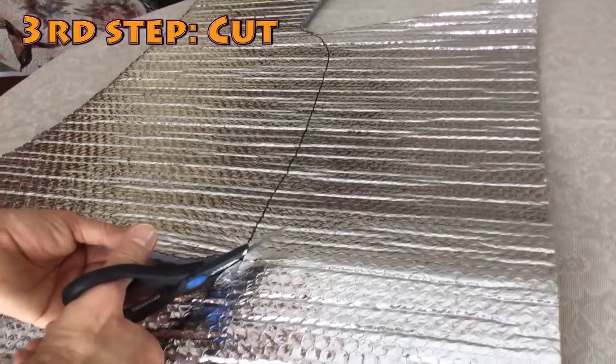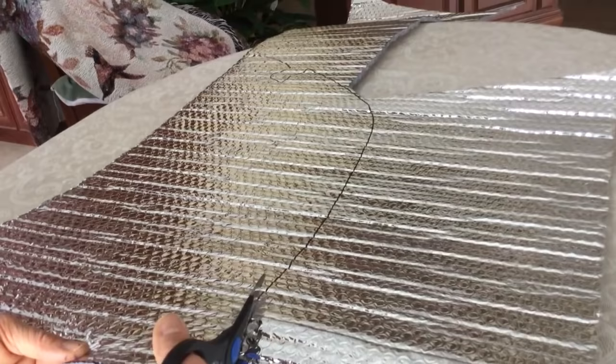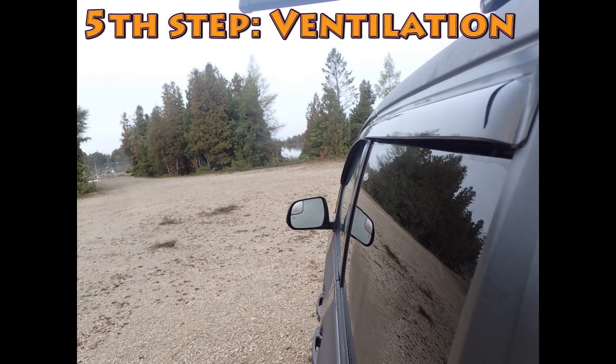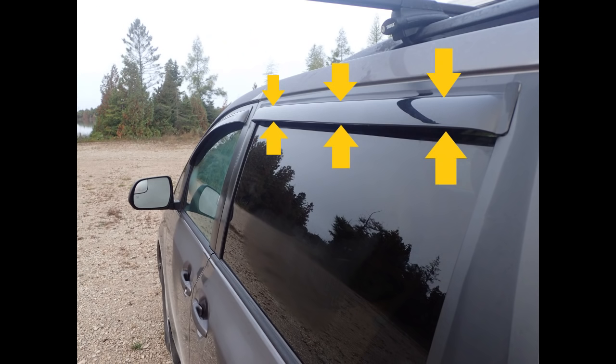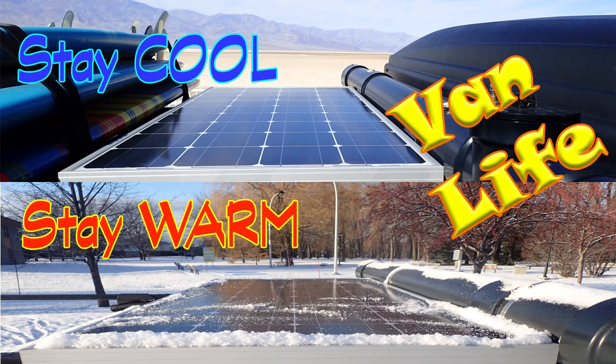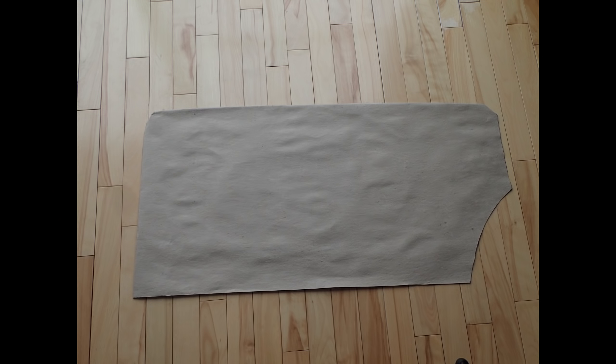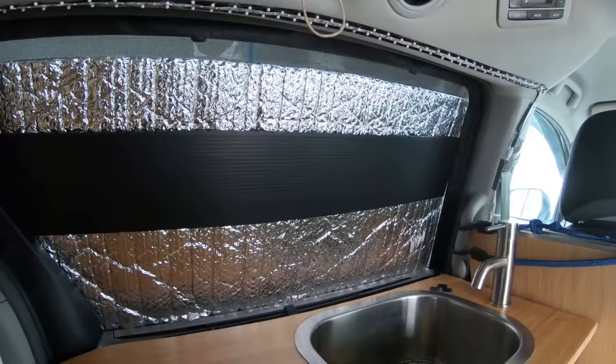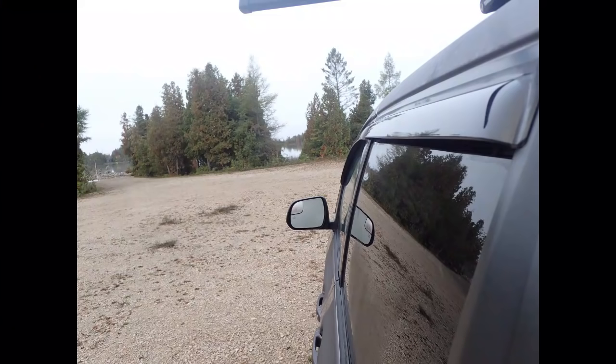Third step: you simply cut the Reflectix with scissors. Fourth step: try it on your window and adjust it by removing the excess of material to perfectly fit the window. To allow ventilation, cut a strip of the Reflectix that is located under the window deflector. I explained the importance of ventilation in my video on van life in cold and warm temperatures. This removed strip allows humidity to exit the van through the slightly open windows, which are protected from rain with the deflector.